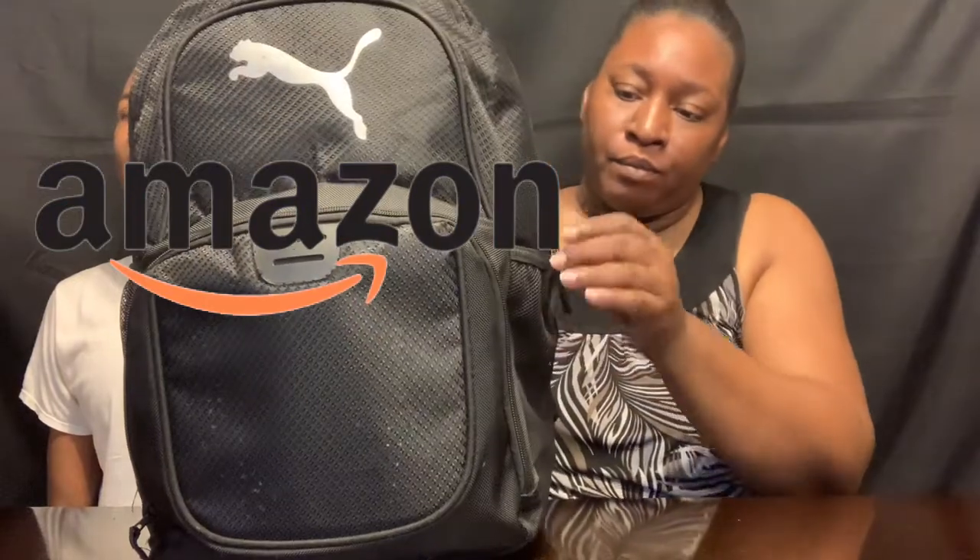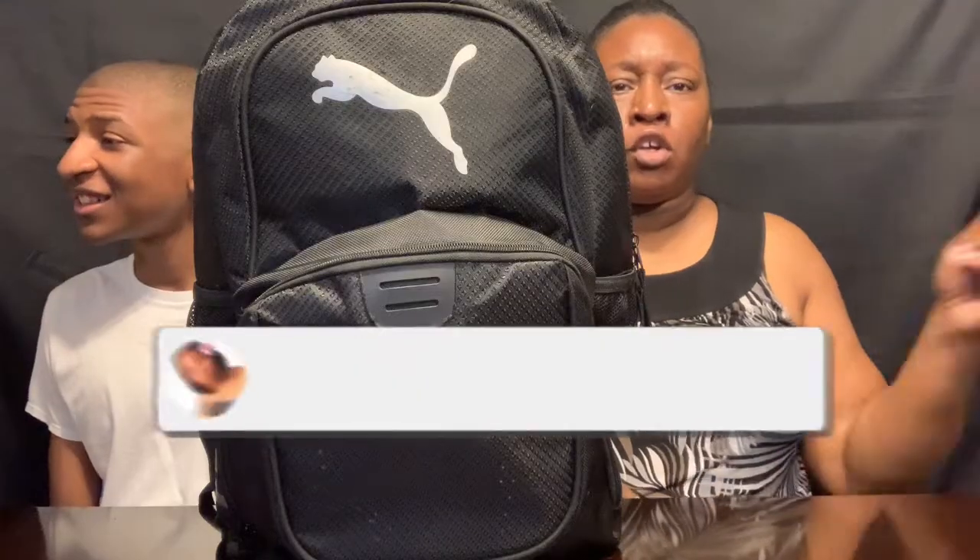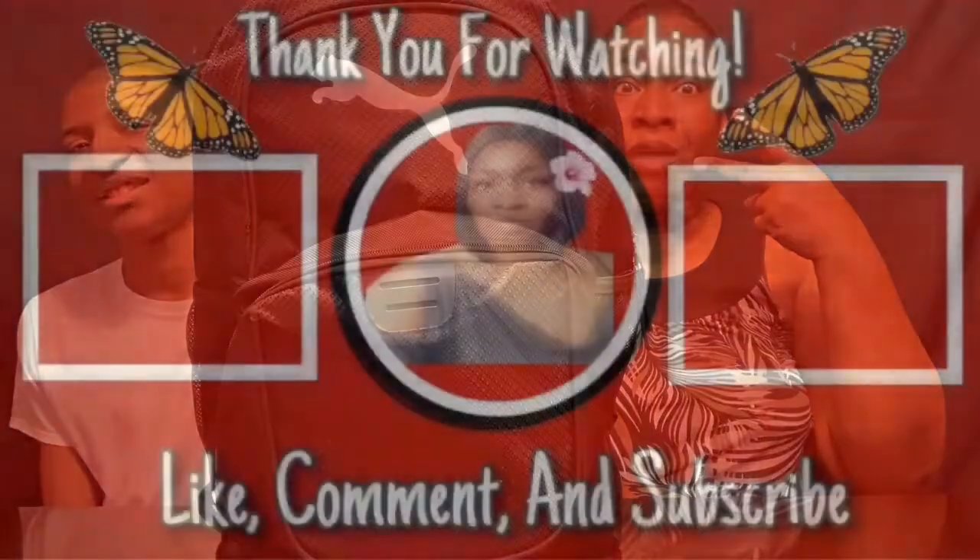There you go guys, that's everything in my son's backpack for school 2023. This is a good book bag — I purchased this from Amazon. They have some good quality book bags. This right here will last you a long time, as long as you take care of your things. Don't forget to smash that like button and hit subscribe. I will see you guys in my next video — peace out!